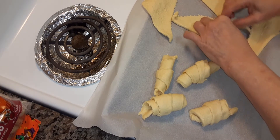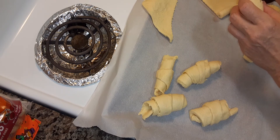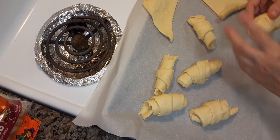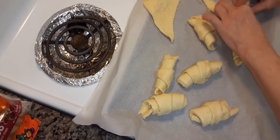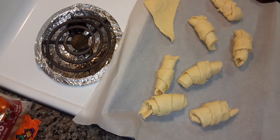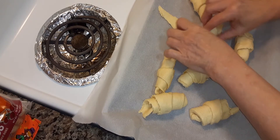You can use biscuits too if you want, but I would suggest flattening the biscuit before you roll the sausage — or you can use sausage links in this too. Just roll them and I'm going to bake them on some parchment paper.